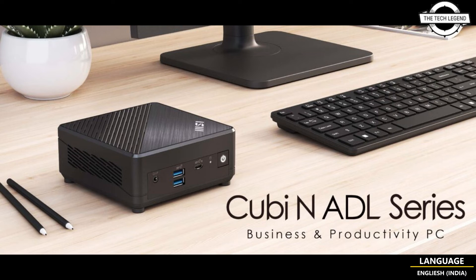Furthermore, there is a dual 1G network interface in case the user wants to split the network for added security.